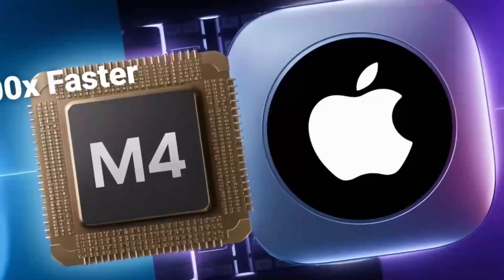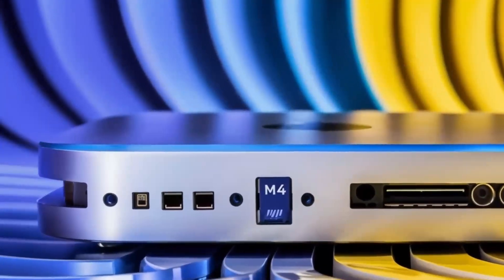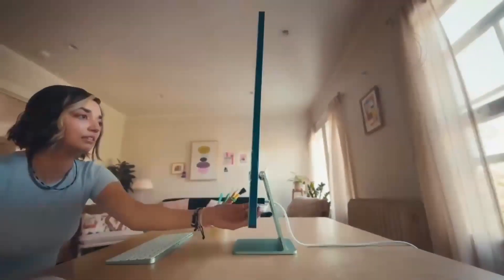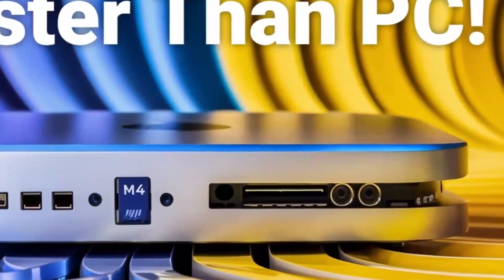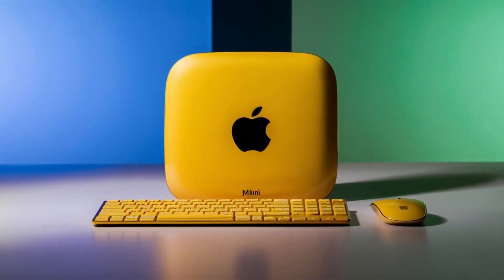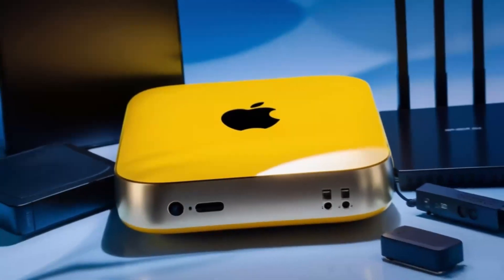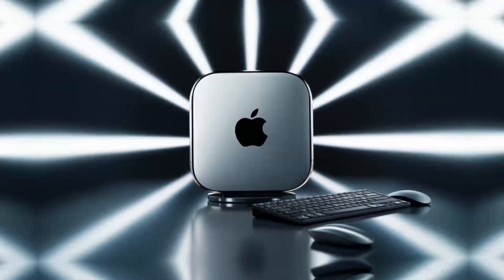How does this compare to other products out there? If you're familiar with the Anker PowerExpand Elite or the Aki USB-C hub, those are definitely solid options as well. But where the Satechi Mac Mini M4 hub really stands out is its design and Apple-specific features. Unlike some of the cheaper hubs, the Satechi hub is built with premium materials and has ports optimized for Mac users. If you need something that's going to work flawlessly with your Mac Mini or MacBook, this is a great choice. But if price is a major factor, there are other hubs — like the Anker PowerExpand Elite — that might give you similar functionality for less money, though without the same high-end design or Apple-specific features.